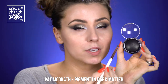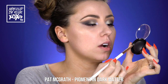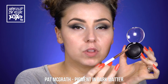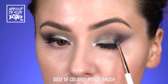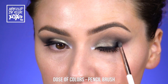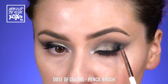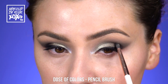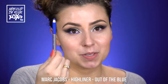Taking my Dose of Colors pencil brush, I'm going into the Pat McGrath dark matter pigment. This is such a cool eyeshadow — it's really black but one of the smoothest blacks I've ever seen. We're going to tap from where our liner starts, tap it through here, connect it and do a little V shape, really deepening that bone.